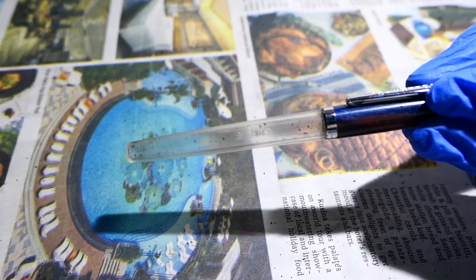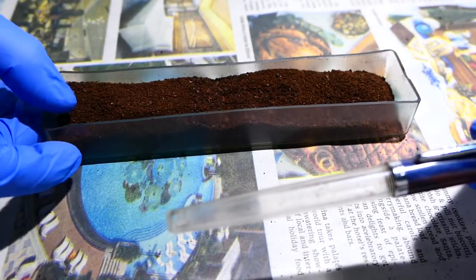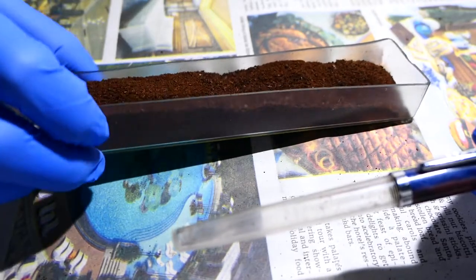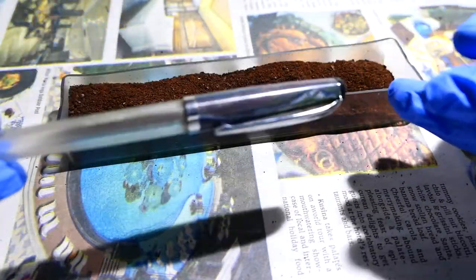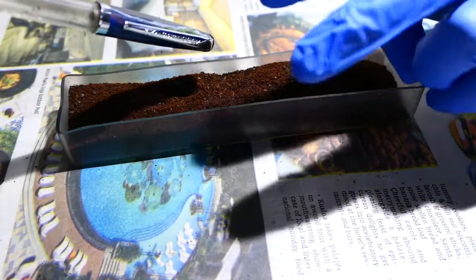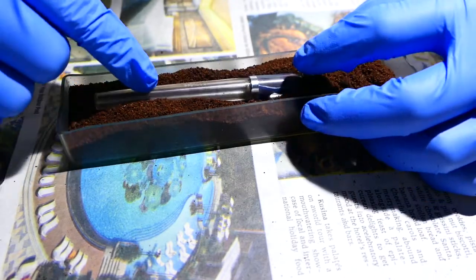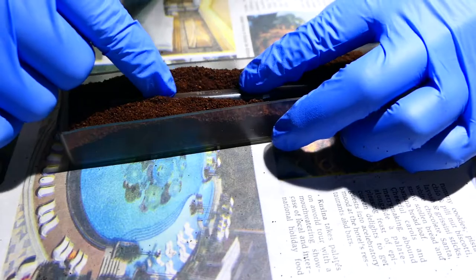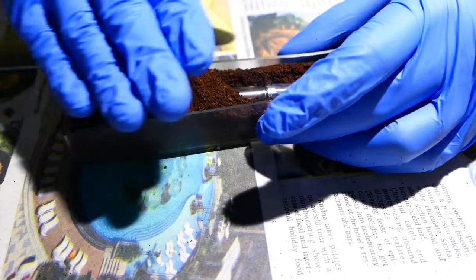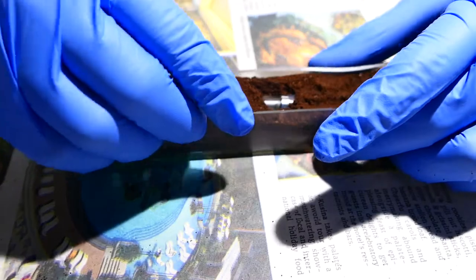So what I used is freshly ground coffee beans. I placed it, or submerged it, deep in ground coffee beans, and I left it there for about two weeks to a month.